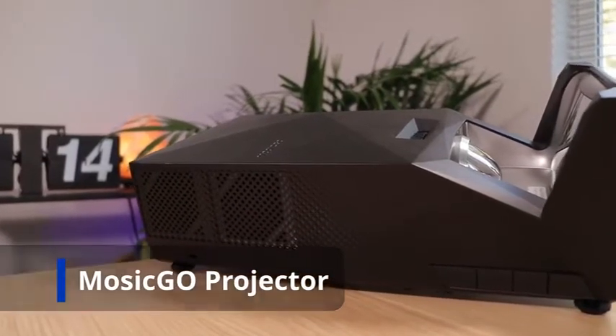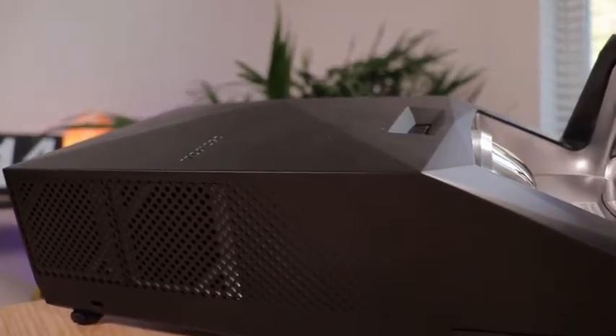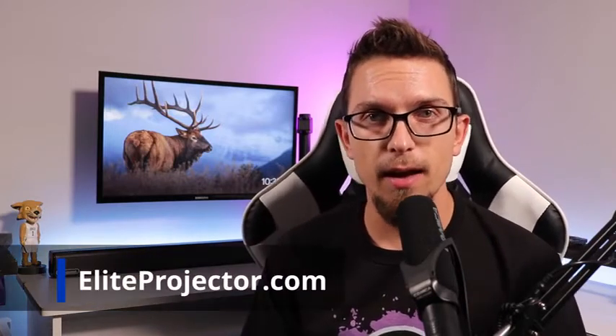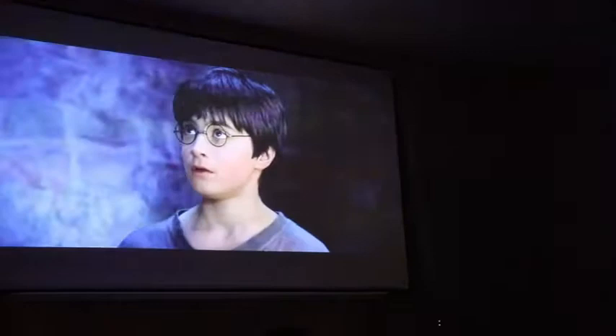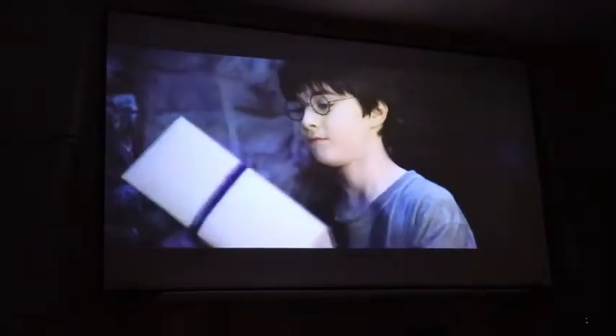They sent it over for me to look at. This is a three-piece bundle. It looks like there's also an option on Amazon with just a portable screen, but Elite Projector also sent over a fixed frame screen. If you go to EliteProjector.com, you'll see the three-piece bundle offered there as well, where you get the projector, a portable screen, and the fixed frame screen.